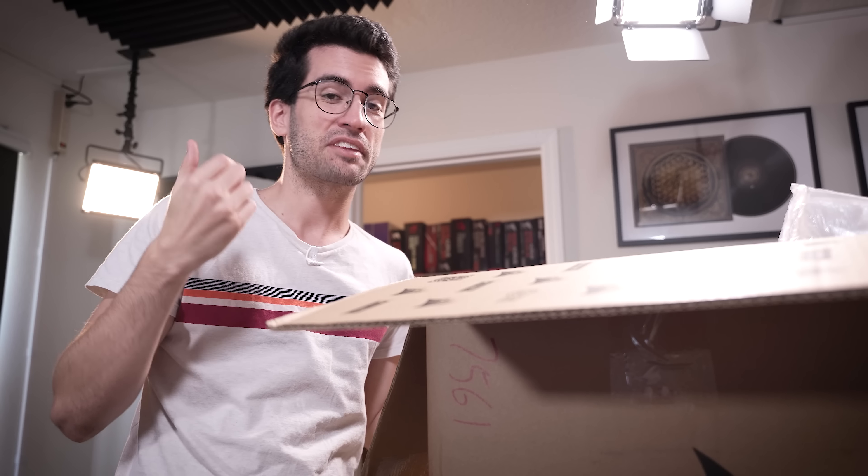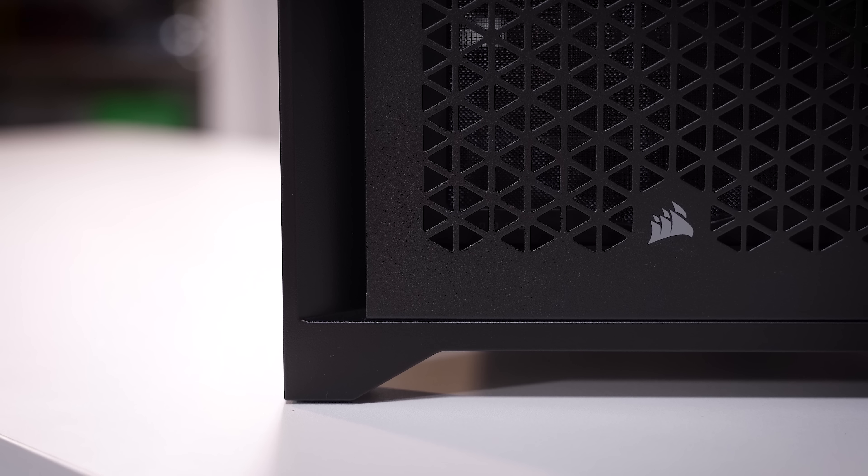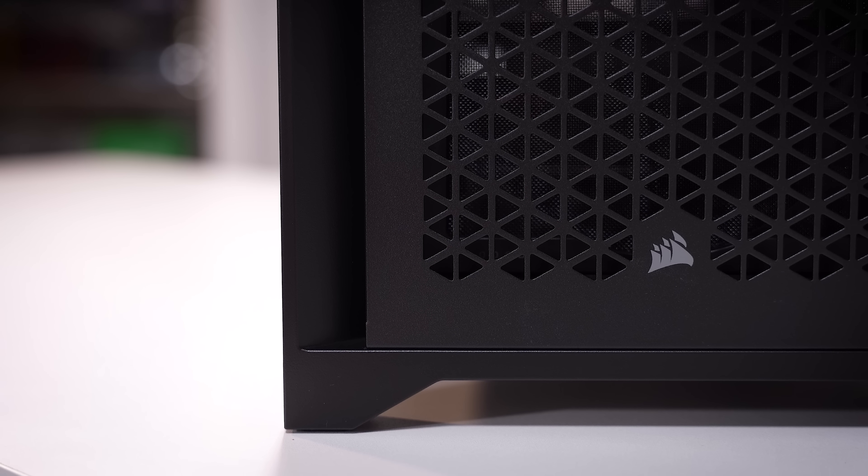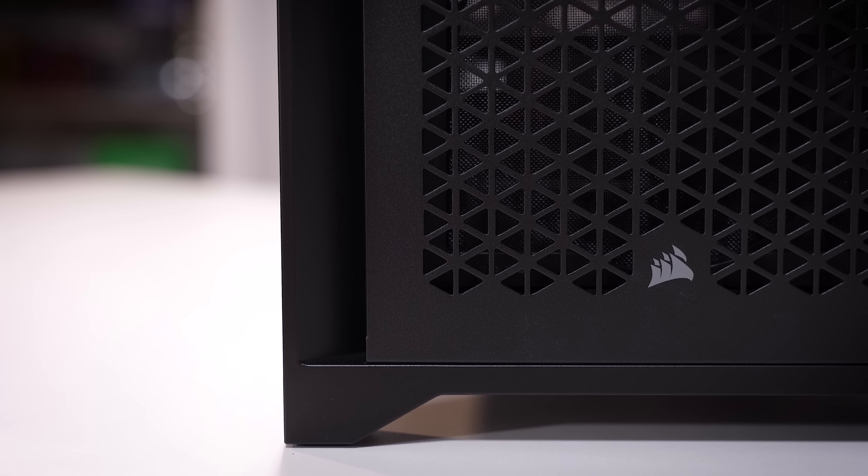Before we get started, yes, I do sound funny. I've had a cold for like a week — there's a gallon of gunk pent up in my nose. Now, the very first thing you'll notice in the box is probably the PC case. This here is the Corsair 4000D Airflow. Corsair is going to use their own cases for their own build kits — it'd be weird if they didn't.